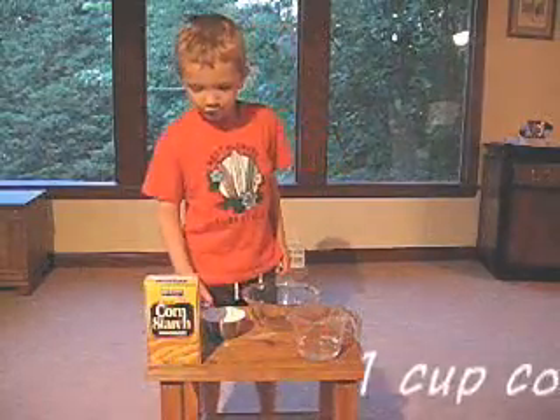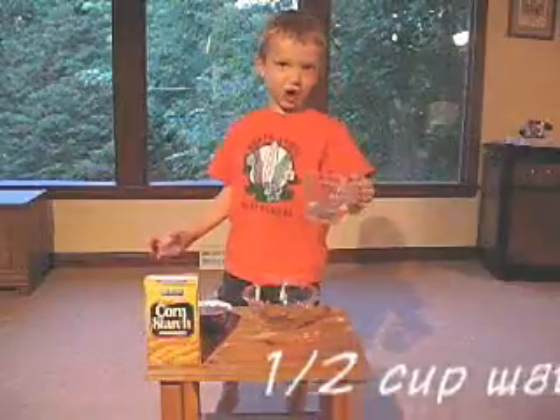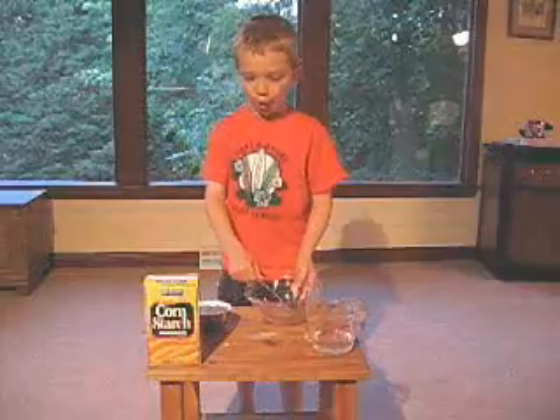I need one cup of cornstarch, half a cup of water, a metal spoon, and a big bowl.